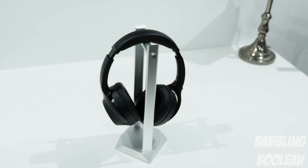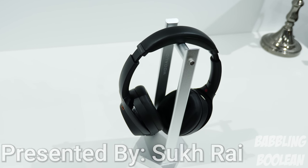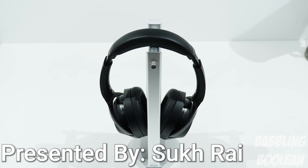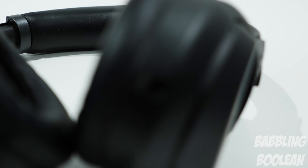Welcome, guys. In this video we're doing a review of the Sony WH-1000XM3 wireless noise cancelling headphones. It's priced at $350 US and $450 Canadian, which is very pricey — but continue listening and you'll understand you're paying for amazing quality.